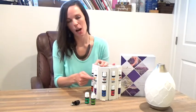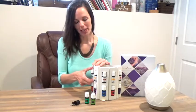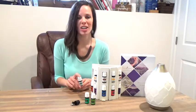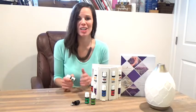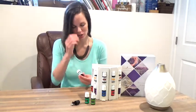First thing I want to point out is this top row has bottles with a white label. This white label is just a sign of Young Living's Vitality line. Vitality means that these oils are labeled for ingestion. Young Living is not allowed to label oils for both topical and internal use, so they created a Vitality line to make it really easy and show us which oils are designed and intended for internal use.